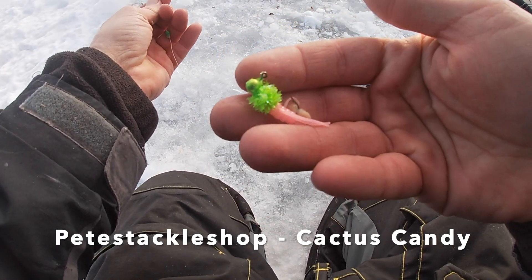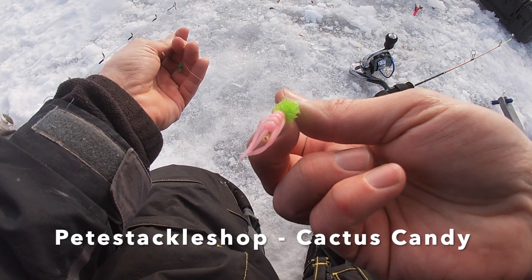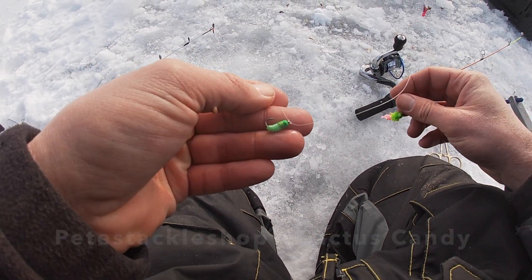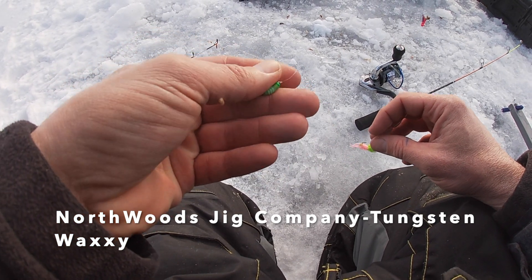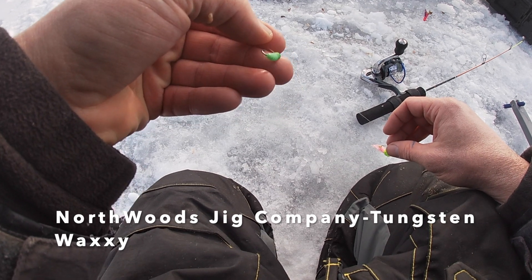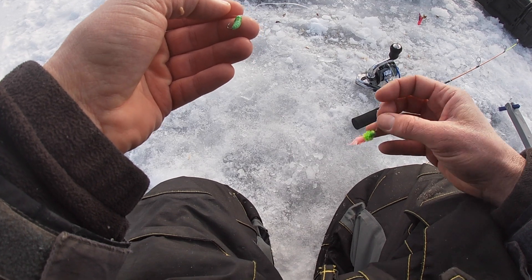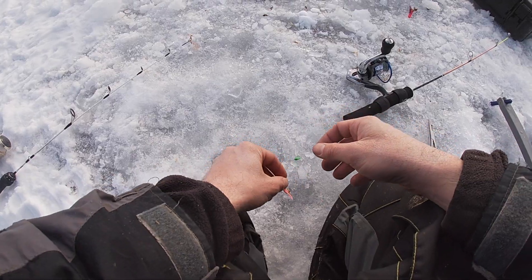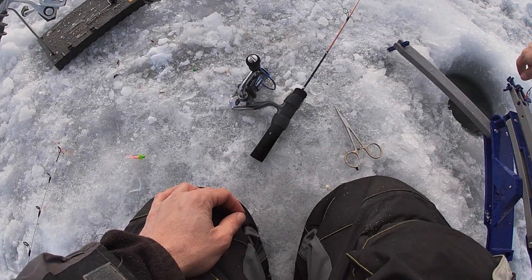Got Pete's Green Cactus Candy with the new pink Matrix Sentinel — pink Matrix Sentinel on a green Cactus Candy. And we got Sweet Waxy from Northwoods Jig Company. These things are pretty cool as well, they glow like crazy, tungsten head — Tungsten Waxy. So we're gonna give that a shot. Let's go back over to the Veritas rod because I just have so much better luck with that thing compared to these other rods. Other rods just keep short striking and it drives me nuts.